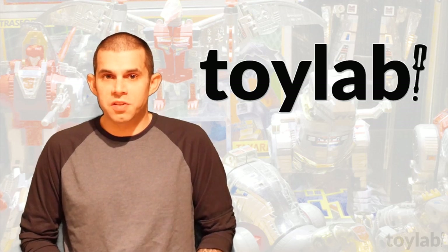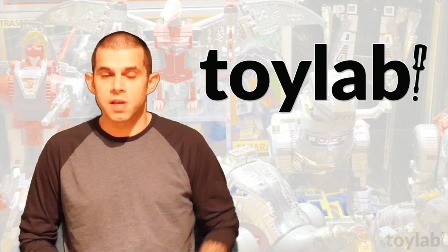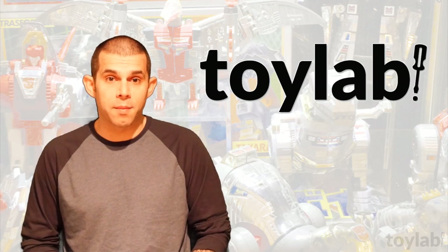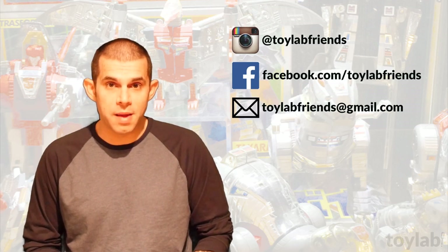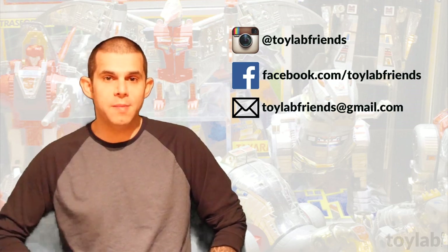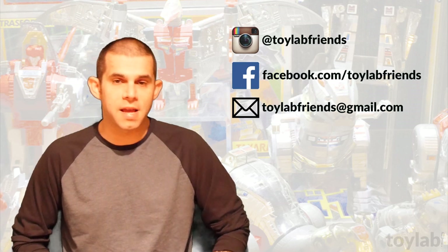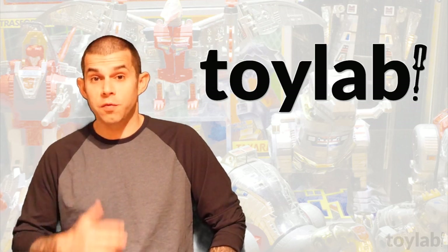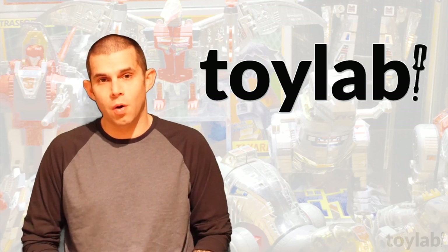So there you have it — make those stinky toys April-fresh using newspapers and baking soda. And that's it for this episode of Toy Lab. Be sure to find us on Instagram and Facebook; our username everywhere is Toy Lab Friends. If you want to email us, you can email ToyLabFriends at gmail.com. I'm Ronan Kaufman — thank you for watching and we'll see you next time on Toy Lab.